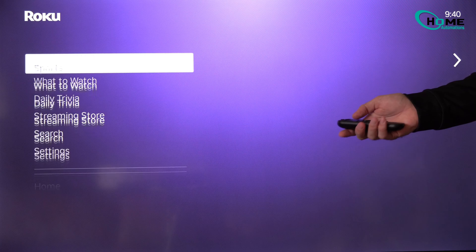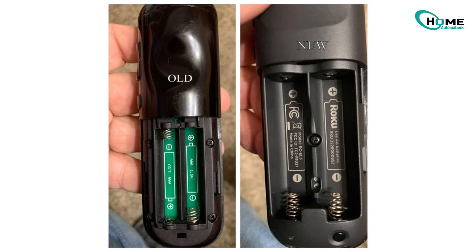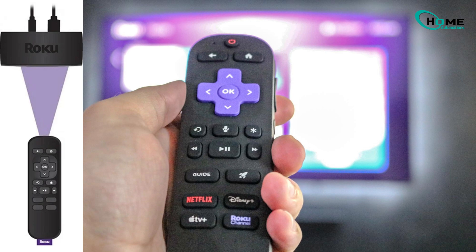If it still doesn't work, try these quick checks. Use fresh batteries and make sure they're inserted correctly — most Roku remotes have both batteries facing the same way, plus side up. Make sure there's nothing blocking the front of your remote and your Roku box or TV. Infrared needs a clear line of sight.